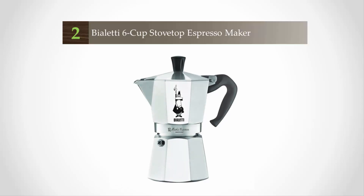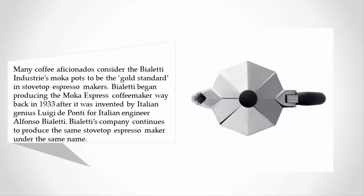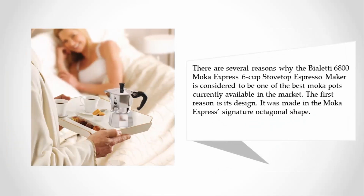At number two, many coffee aficionados consider the Bialetti Moka pots to be the gold standard in stovetop espresso makers. Bialetti began producing the Moka Express coffee maker way back in 1933, after it was invented by Italian genius Luigi de Ponte for Italian engineer Alfonso Bialetti.